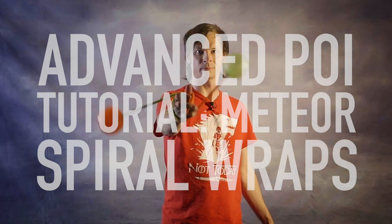You learned those spiral wraps, now it's time to take them into Meteor Land! Drex here from Drex Factor Poi, bringing you the love of poi spinning and flow arts to benefit your body and brain. Today we are going to learn how to take those amazing spiral wraps and make them work with just one hand.